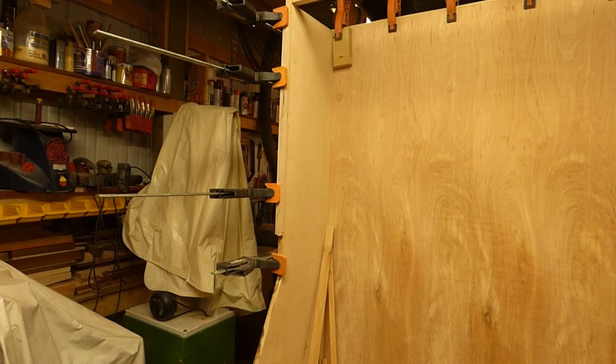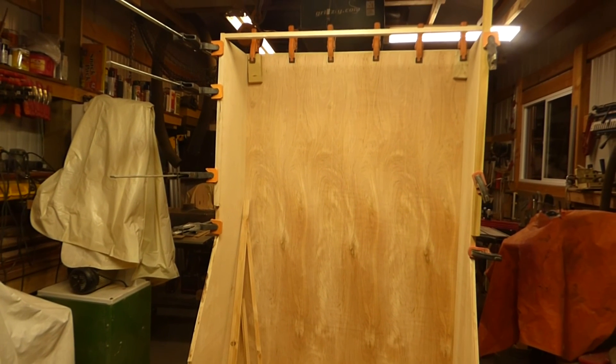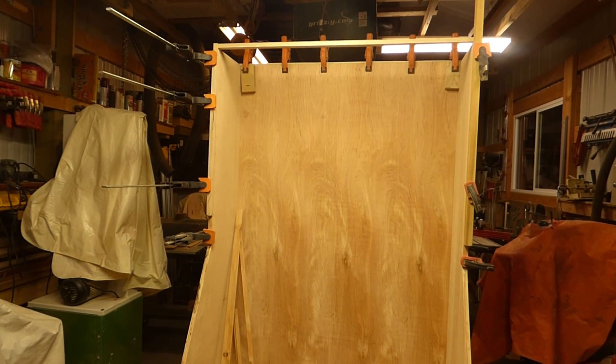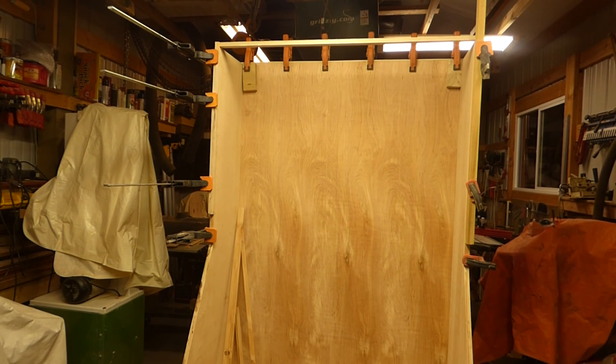I'm going to have to let that cook — we're pretty much out of clamps, I can't do the bottom until I get some clamps freed up. Anyone who wants to donate some clamps, please feel free to. That's kind of where we're at, so join us again tomorrow — make sure you subscribe so you don't miss what's going on here, leave a comment, hit the like button, and we'll see you again tomorrow.